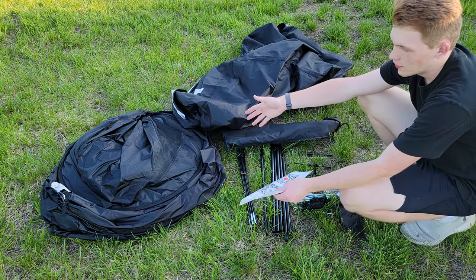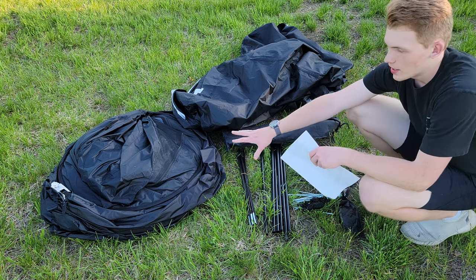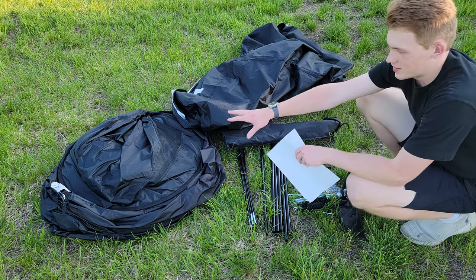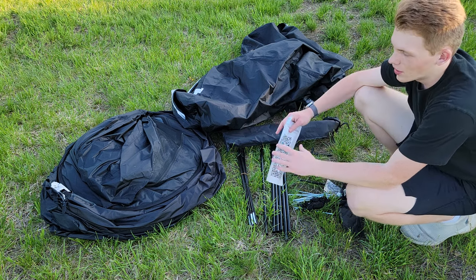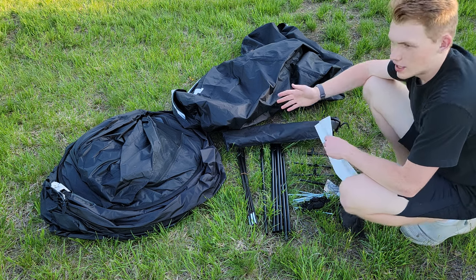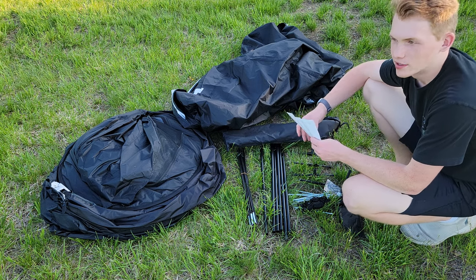The next step is just going to be to unfold the tent. Try to remember how it was set up because I'm sure this is going to be quite the process to get it back inside the bag. You can check out some other videos if you need help. I'll go to time lapse now, and then I'll see you guys when it's done.